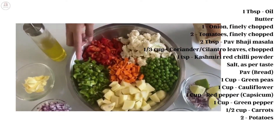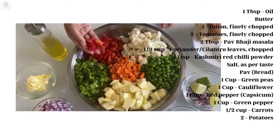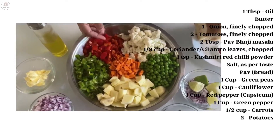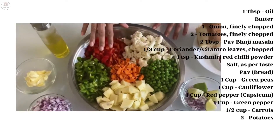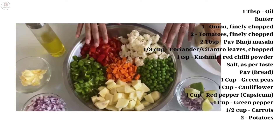I usually use a green capsicum but I'm using red because it gives a nice color. I do not add artificial flavoring or color to my food. These are the veggies: green peas, carrot, potatoes, and cauliflower. You can use any veggie of your choice. I'm going to boil these and retain the water I boil them in for cooking.